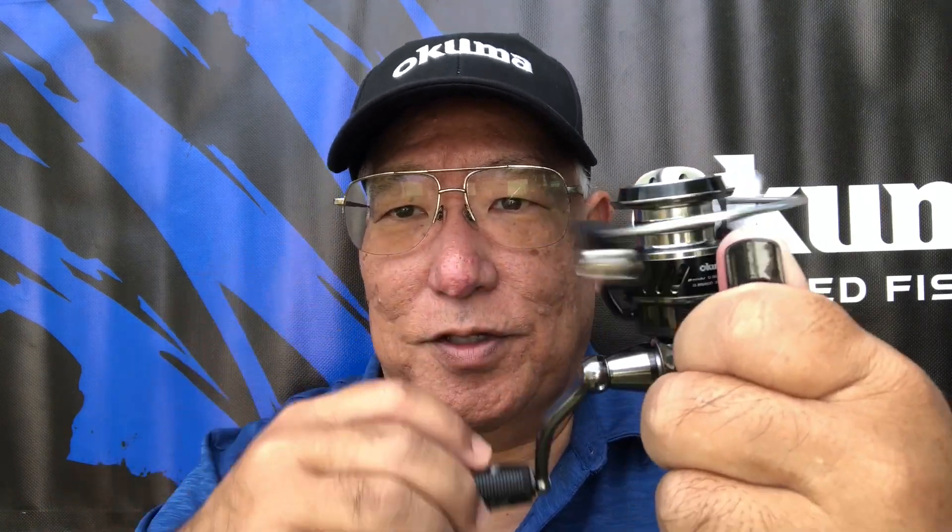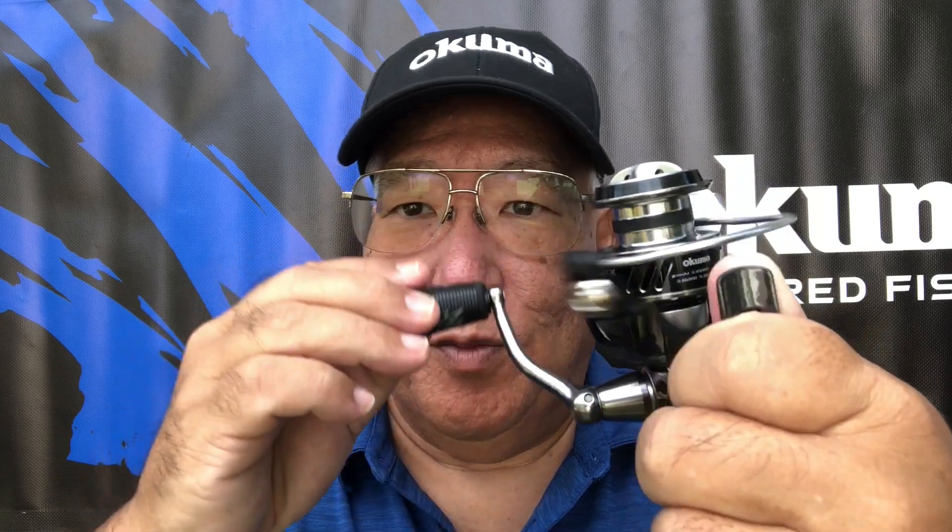This also has the computer balance rotary system inside. The reel is just like the Helios, so it's going to give that beautiful one-piece feel — when you're rotating it, it doesn't feel like a bunch of moving parts. It feels like just one moving part.